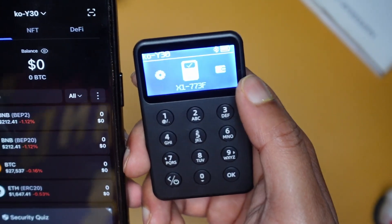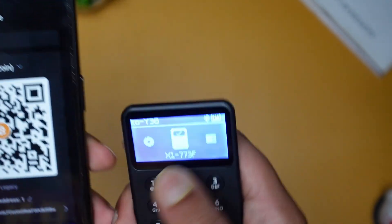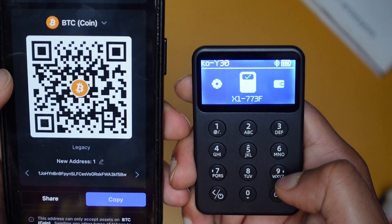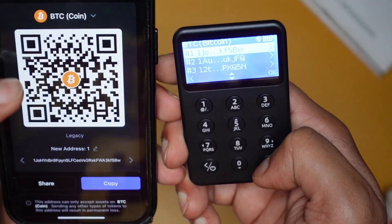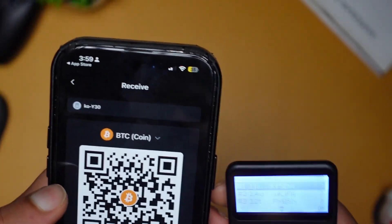Once your wallet is connected, you can see the BTC address for receiving. You should verify that the address shown in the app is exactly the same as on your hardware wallet device. For example, if both end in 'BW', that confirms it's the same wallet.